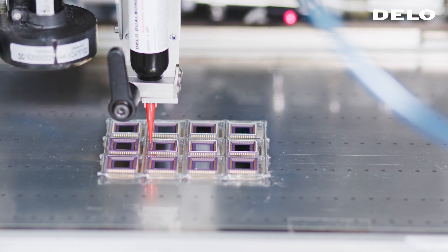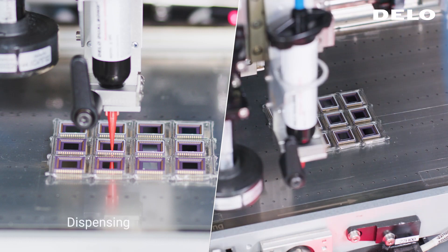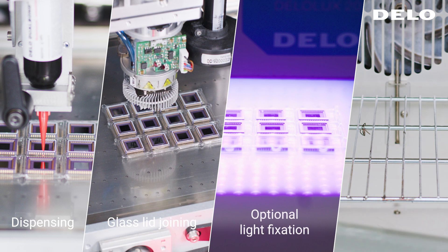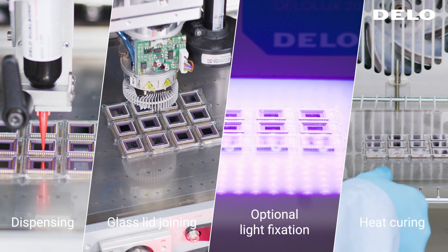The process takes four steps: dispensing, joining, optional light fixation, and heat curing.